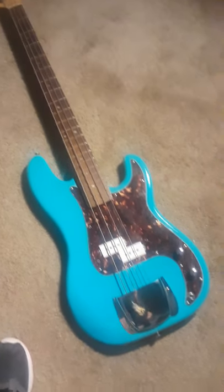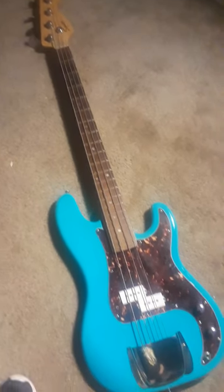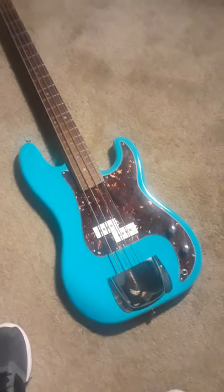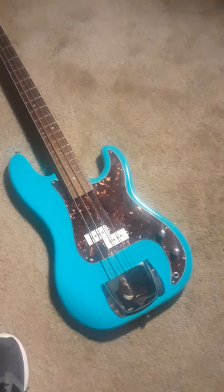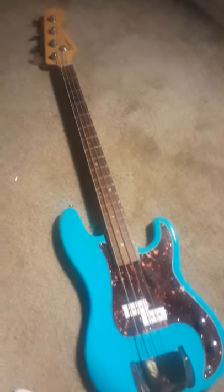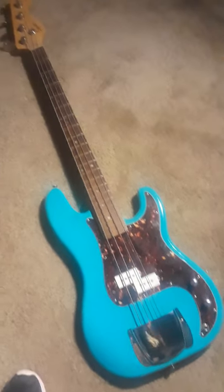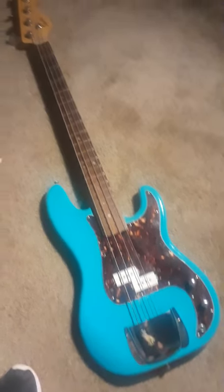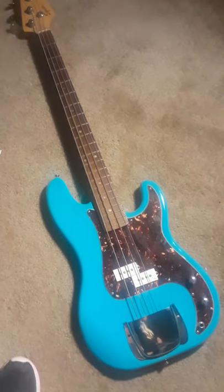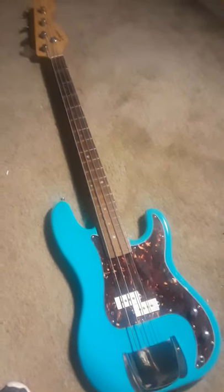This looks really stinking nice, man. It's just so great to see a Pea Base some other color besides white, black, or red. That's what most of them are, especially the Squire ones — that's the only colors they come in. So something like this, to me, is a major improvement. Turned out pretty good.